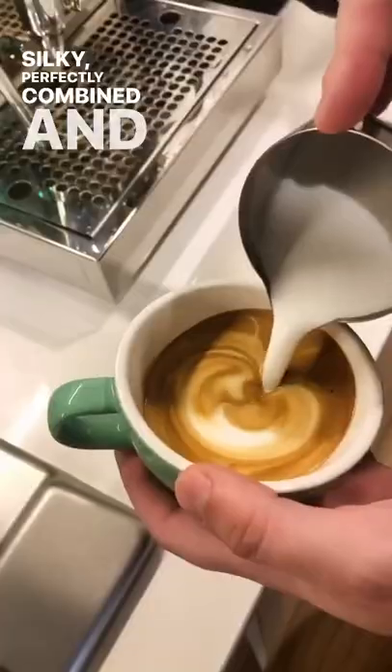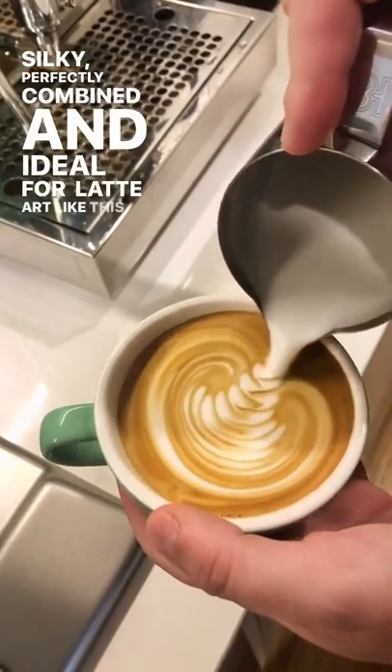The end result should look like wet paint. Silky, perfectly combined, and ideal for latte art like this. Yummy.